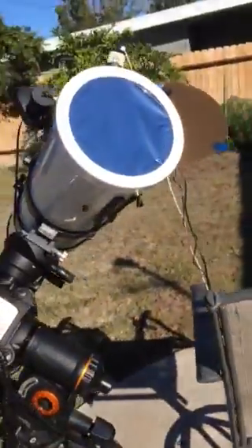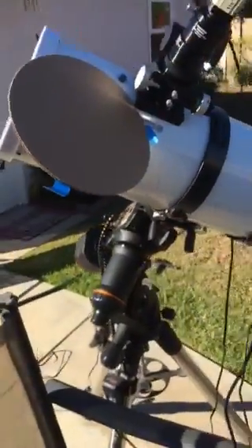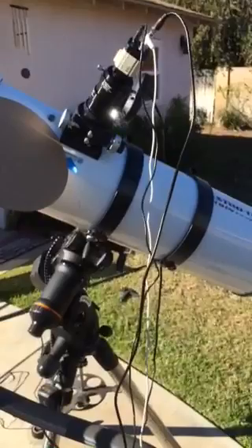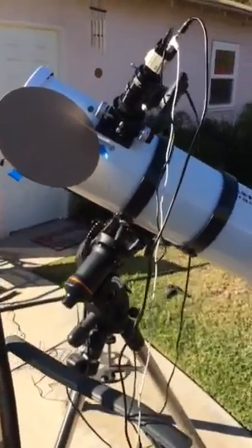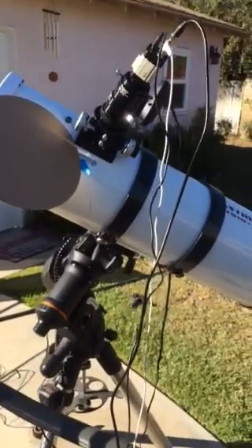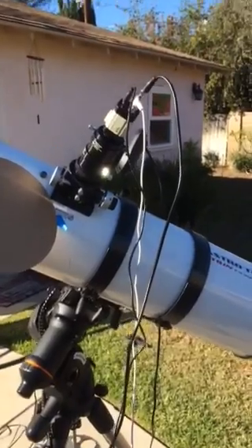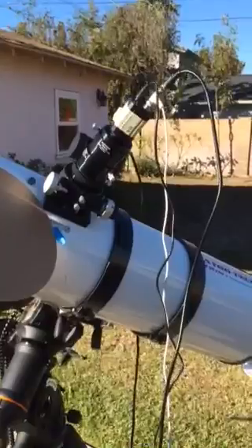I was going to do some solar with my iPhone, as people watching this video might know I like to do. But for some reason I couldn't find the iPhone adapter that I typically use, so I went ahead and grabbed this Revolution Imager that I got from OC Telescopes.